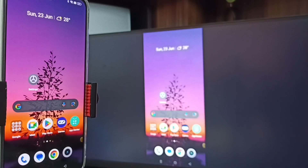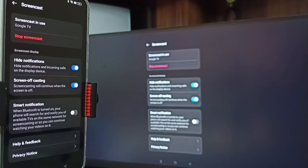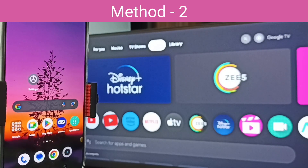Next I will show you how to stop this. Again go to settings, then Screencast. Here you can see the 'Stop Screencast' option on top — tap on that. Done. So this is Method One. Let me go to Method Two.